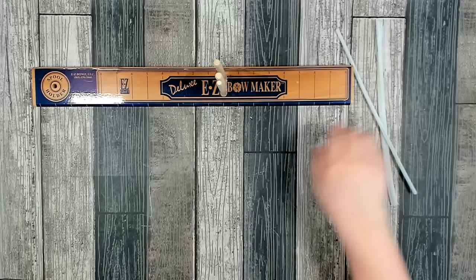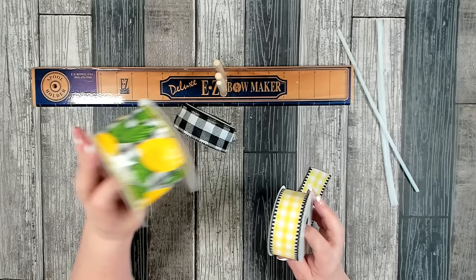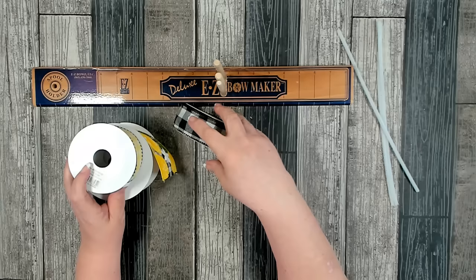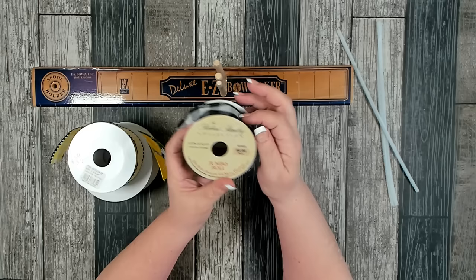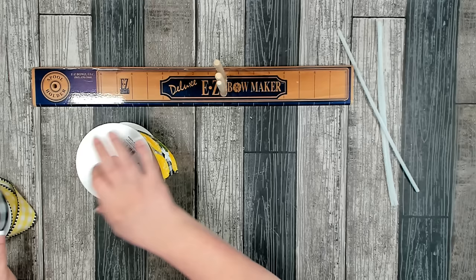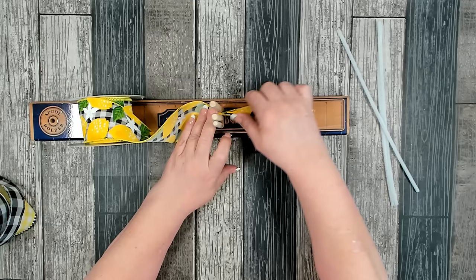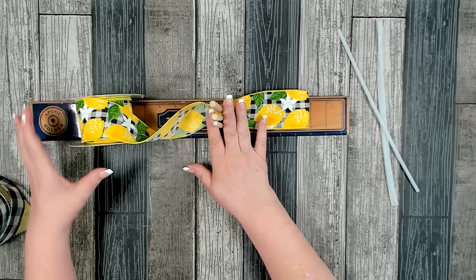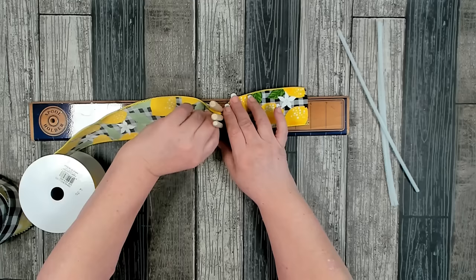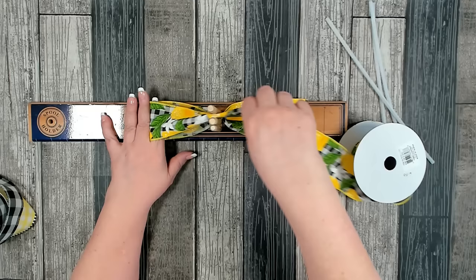Now let's work on the bow. I pulled out three different ribbons. The first two I got from CraftOutlet.com — one is two and a half inches at 10 yards for $6.50, and the other is one and a half inches at 10 yards for $3.19. The third I picked up from Hobby Lobby, the Robert Stanley collection, regularly $4.99 — I got 40 or 50 percent off. We'll start with the largest ribbon, measuring tails at six inches, then pinch and twist. The nice side of the ribbon on your tail should face up, but when making loops for the bow the nice side should face down. I'll measure about four inches and try to get two loops on either side.